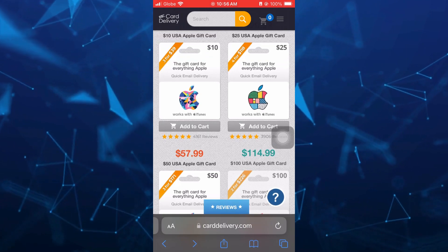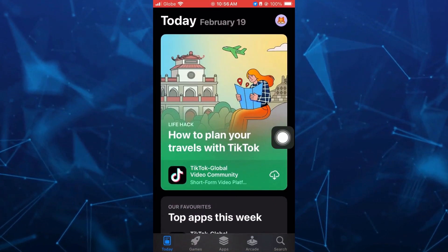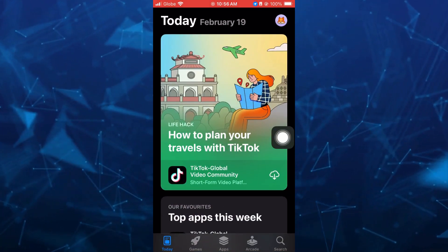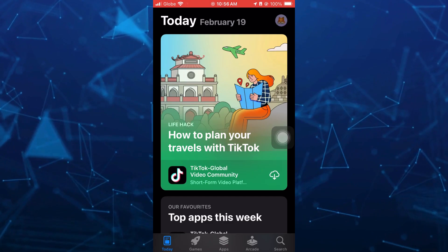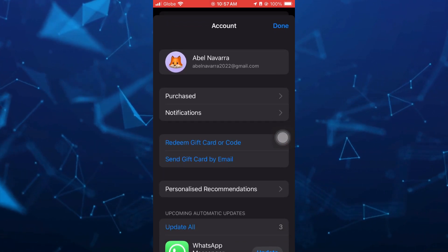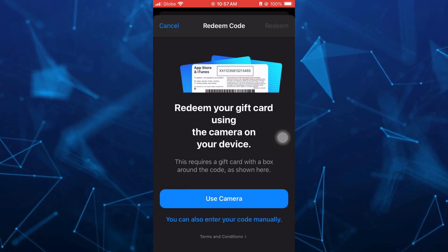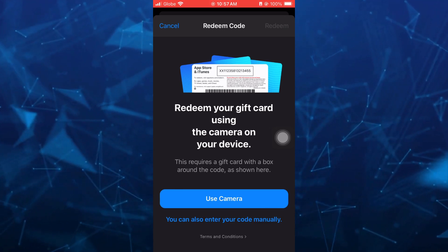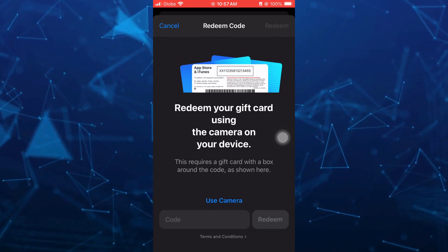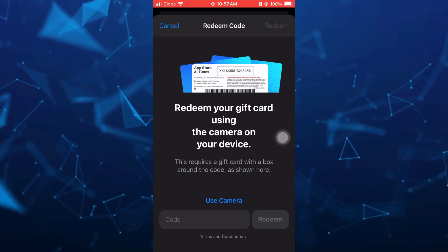Once you purchase using your Paysafe card or any gift cards, go to your App Store and then tap on your profile icon at the top right-hand corner, then tap on redeem gift card or code. You can use your camera or enter your code manually to redeem your gift card.